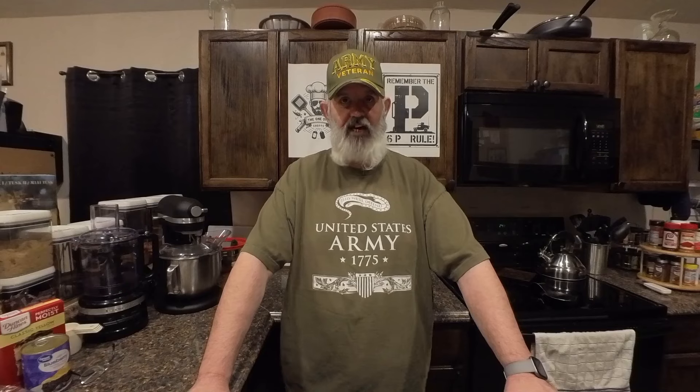Welcome back to The One-Off Shop. Today we are gonna... what? We have to do that other video. What video? You know, when you tell everybody who you want to cook for. Do you really think that's a good idea? How else are we gonna get the word out and get some attention? They have no interest in me or my channel. Everybody eats, just do it. Fine.